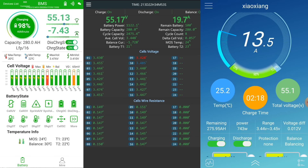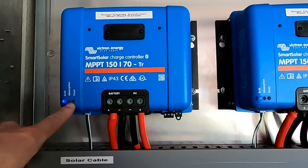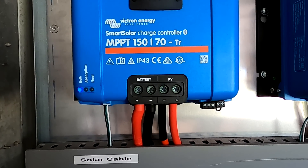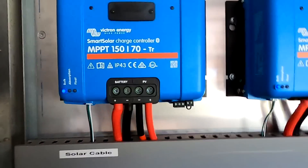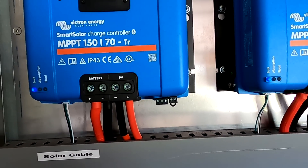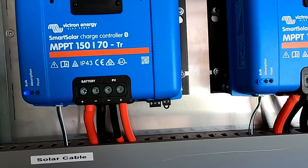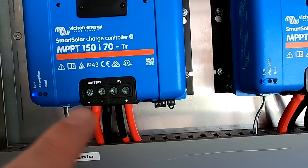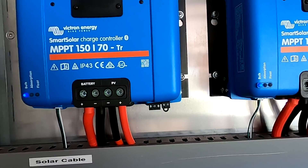We are approaching 55.2 volts — let's see if we can capture the moment all the charge controller lights turn from blue to orange as we enter absorption mode. From this point the voltage stays fixed at 55.2 volts and the batteries take whatever energy they need, with current naturally declining. The JK BMS already shows 55.2 volts. All the Victron solar charge controllers communicate via a Bluetooth network and synchronize their charging, so if one detects absorption voltage, all of them switch simultaneously — acting as a single charge controller.